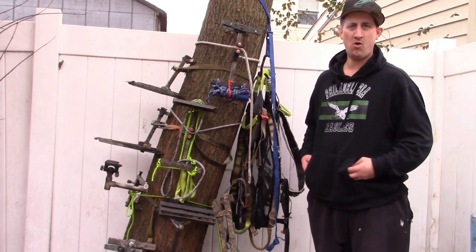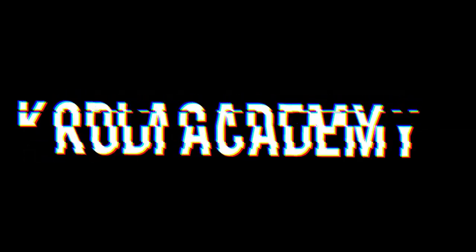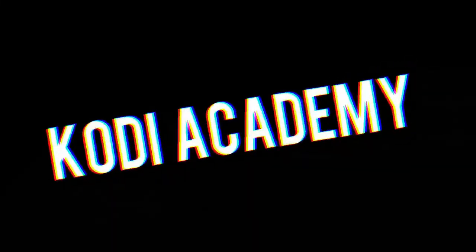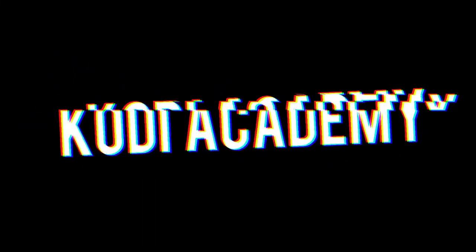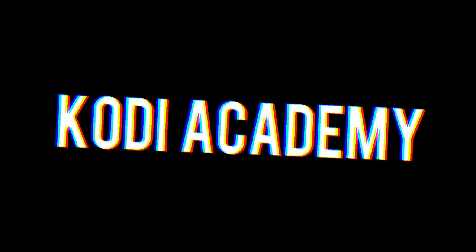In today's video, I figured I would go over all the DIY saddle stuff that I've made throughout the years. Today's video is going to be part one of a multi-part series where I go over all of my homemade saddle gear. If at any point you want to see how it was built on YouTube, I'll leave a link up top for each build. Don't forget to subscribe and follow so you don't miss part two when it comes out.